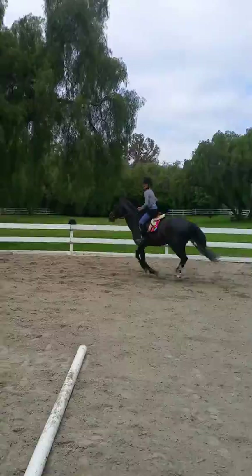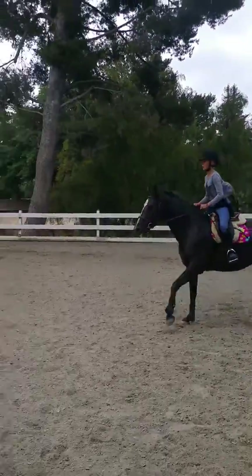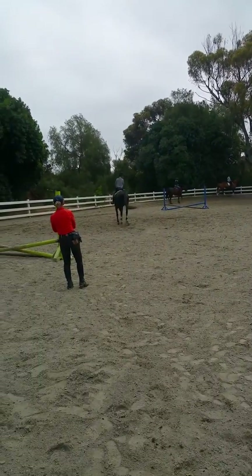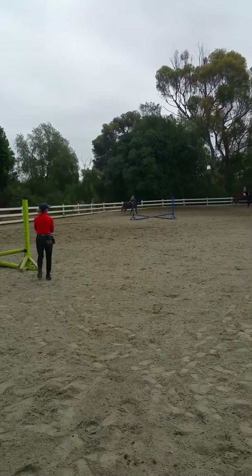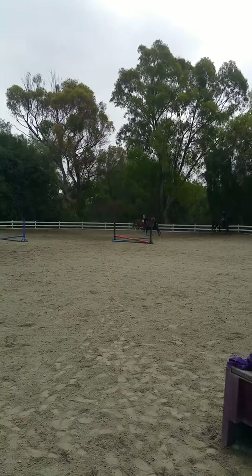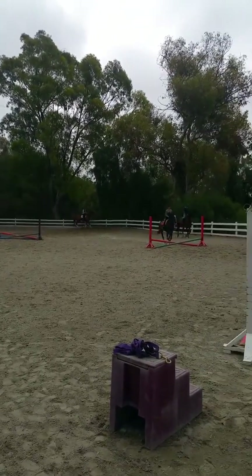Look, look, look. Outside rein, outside rein, outside rein. Excellent. Pull, pull, pull. Good. Looking. Slow down, slow down, both hands. Excellent.